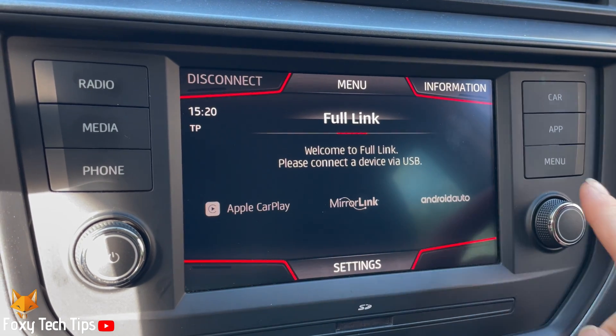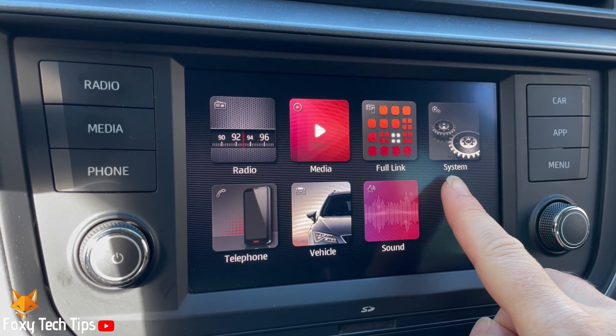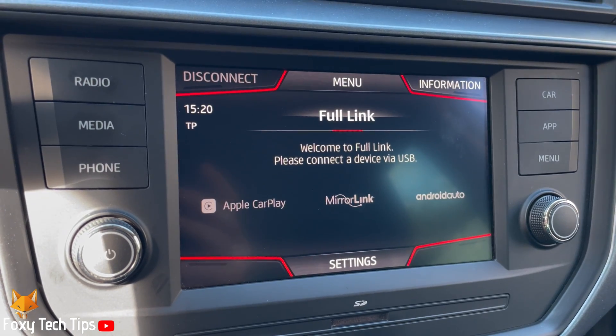Welcome to a Foxy Tech Tips tutorial on removing paired Bluetooth devices from the Seaterona infotainment system. If you find this tutorial helpful, please consider subscribing to my channel and liking the video.